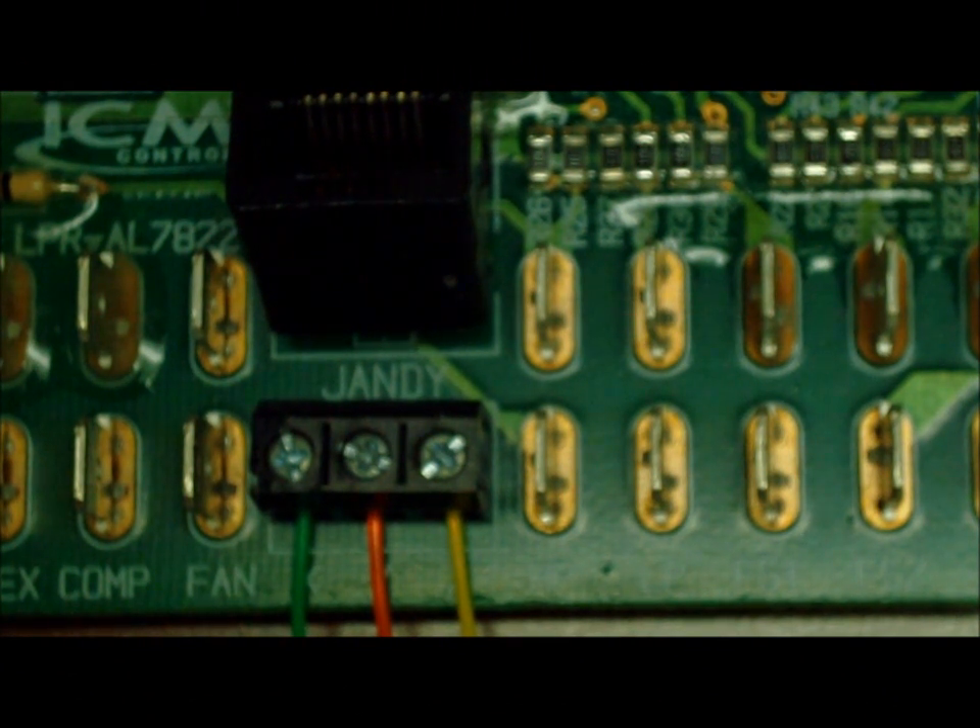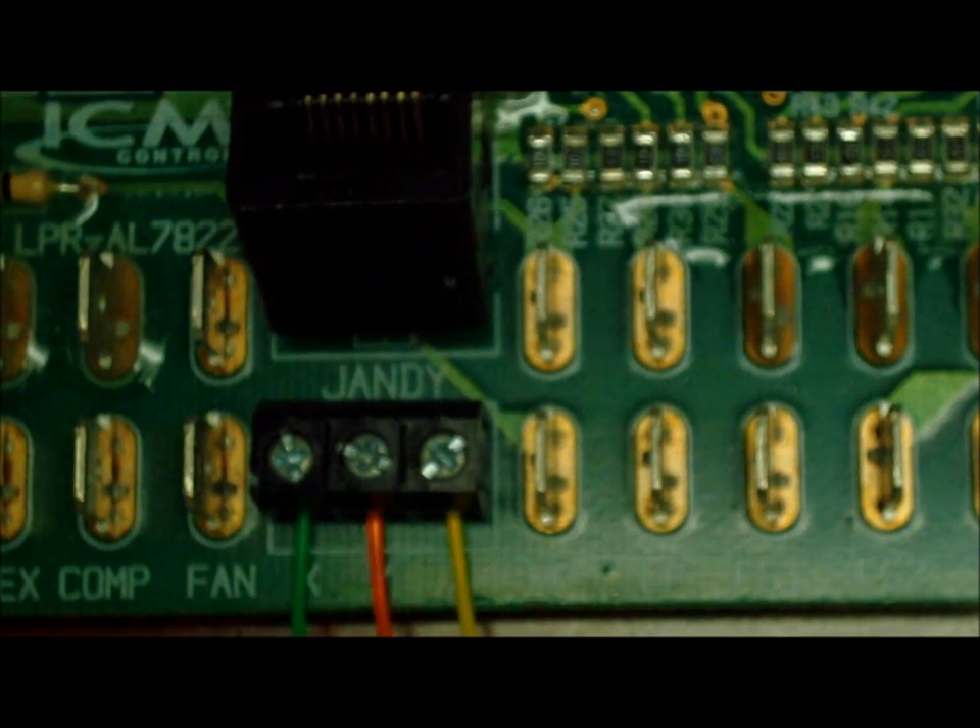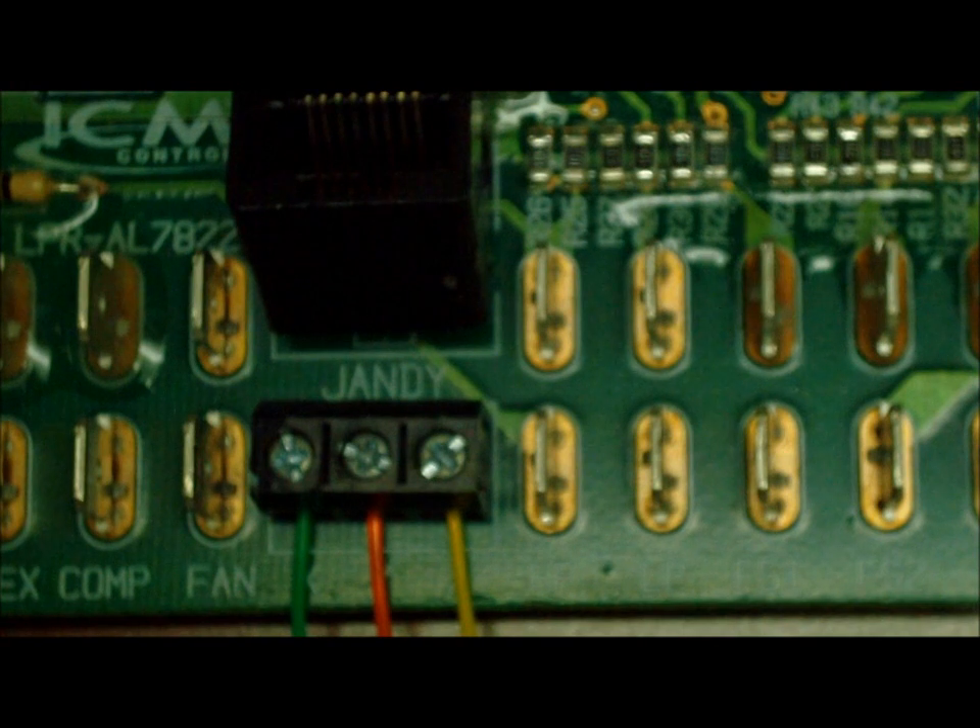For a three-wire controller that has a pool, spa, and off setting, you're going to use the X, Y, and Z terminals to hook up to. Your common wire is going to go to the middle Y connection. Your high wire is going to go to X. And your low wire is going to go to Z — or in other terms, it's going to be the common in the middle, the pool on the Z, and the spa on the X.